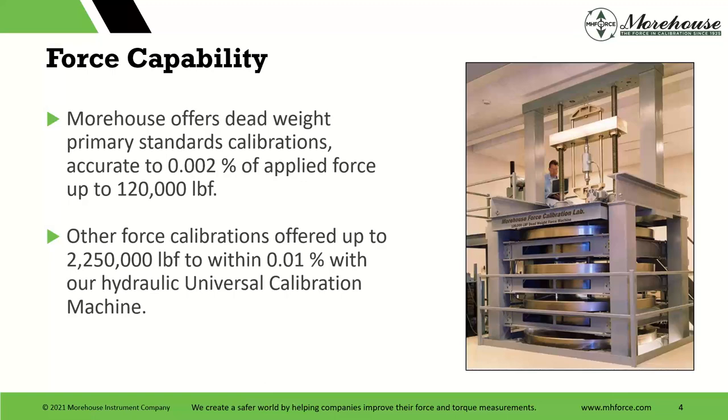Other force calibrations posted a few weeks ago on LinkedIn: we can go up to 2.25 million pounds — 10 meganewtons — to 0.01%.